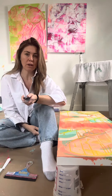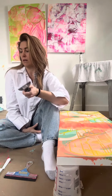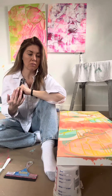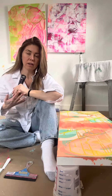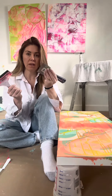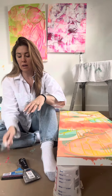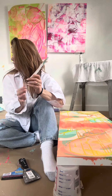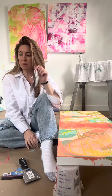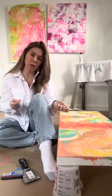I usually use the spaffling tool when I'm creating texture pieces, but sometimes I like to use it — it does a similar technique to the squeegee but moves the paint slightly differently. And then this is a little spatula. I use it sometimes to mix the paint, sometimes to apply it — just sort of depends.